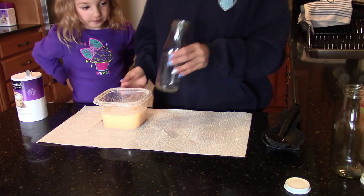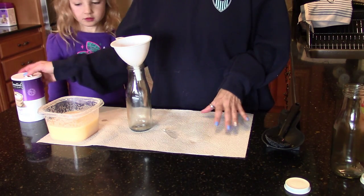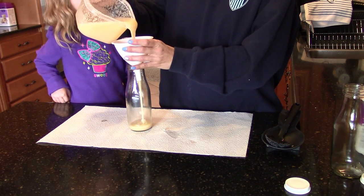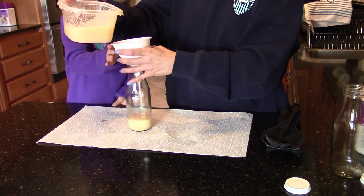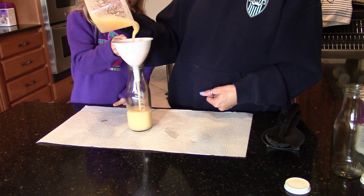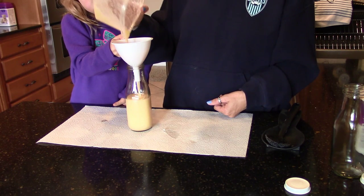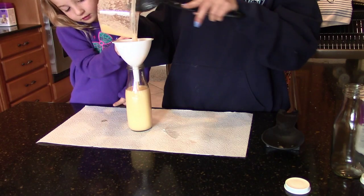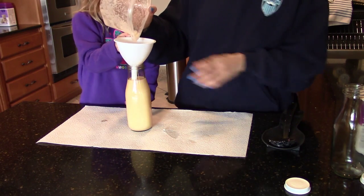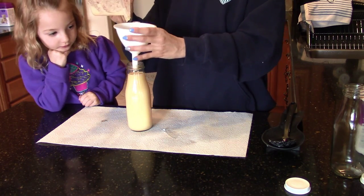Now we're going to take one of our containers, put the funnel in it, and fill up the jar. We hold the funnel steady and pour the scrub mixture in. It looks like we might be a little short, so we may need to mix some more scrub, but actually we think we might have just enough — let's scrape what's left from the bowl.